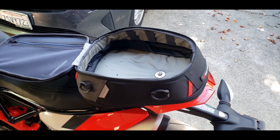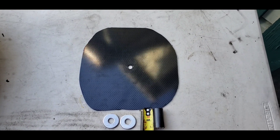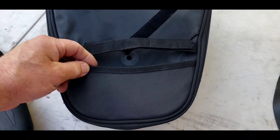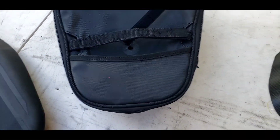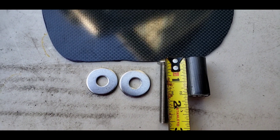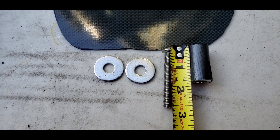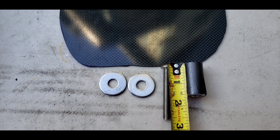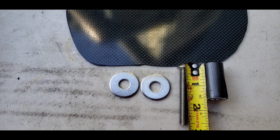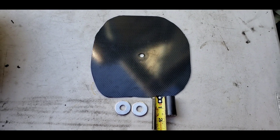I'll show you how the mount works. The parts consist of the carbon fiber plate I cut to fit the pocket on the bottom of the SW Motec bag, and the spacer that's one and a half inches long, and the screw that's running probably a little over two and a half inches — you can find one at the hardware store that'll fit, I guarantee it. And then the washer probably adds about an eighth of an inch or a little more, and that should give you the perfect height.